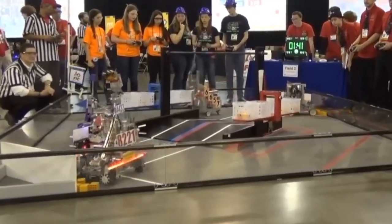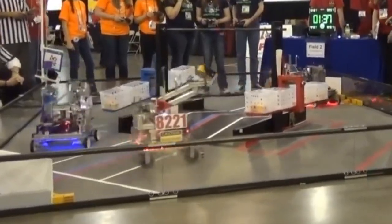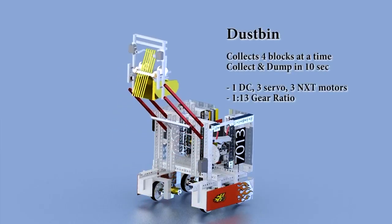In order to have a more compact and simple scoring mechanism, the collection and drop-off mechanisms can be combined, like what Cubix and Hotwire did during Block Party.